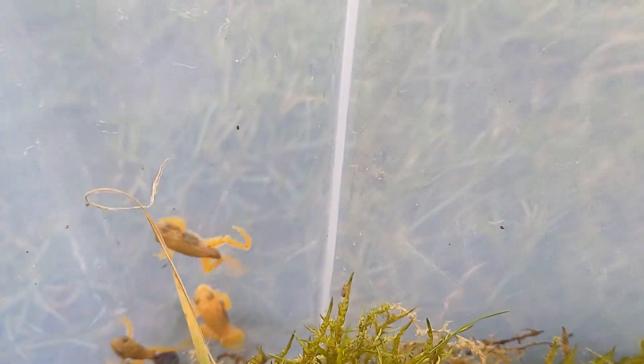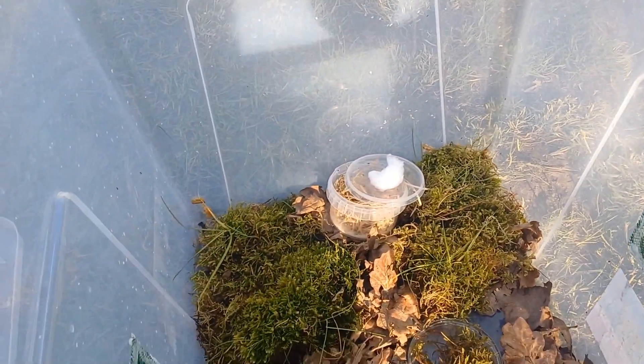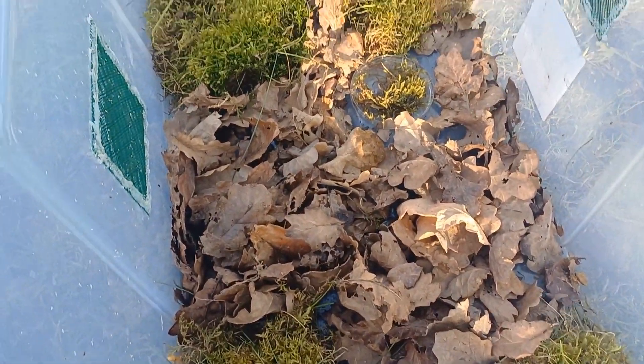One thing I'll mention — you can see a couple of them going up the side there. They're very good at climbing at this stage; they can climb straight up a vertical side of plastic or glass, so a tight-fitting lid is an absolute must.